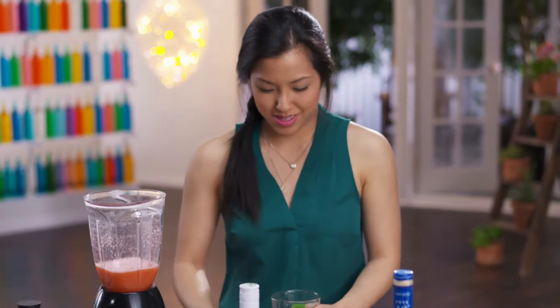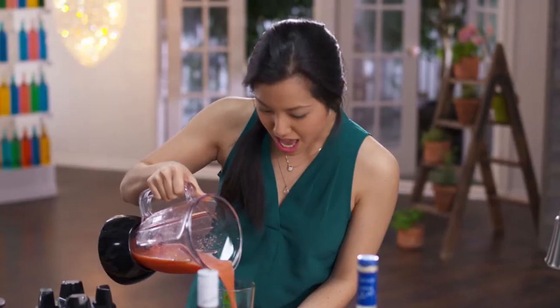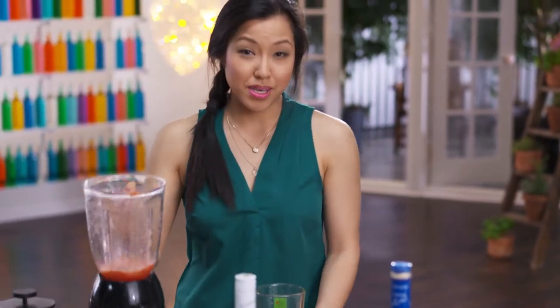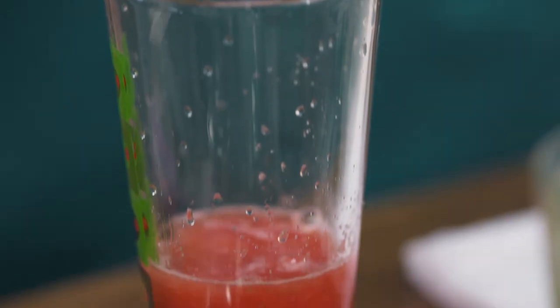Super simple. Because the watermelon is super sweet already, I don't need any more sugar or syrup. But because it's very sweet, it needs a little kick of acid — just a squeeze of fresh lime.